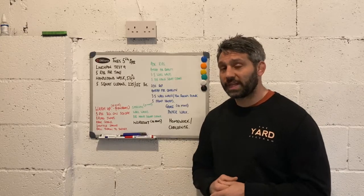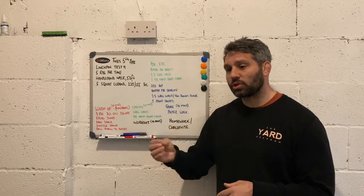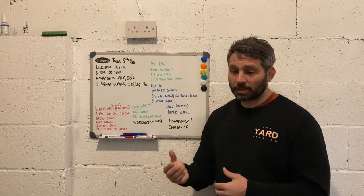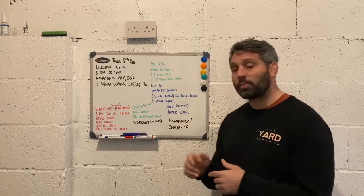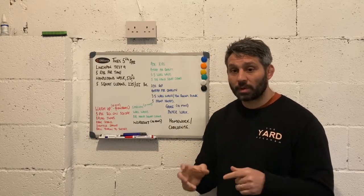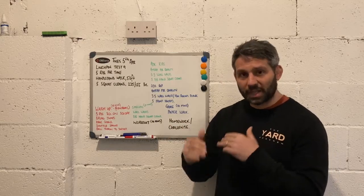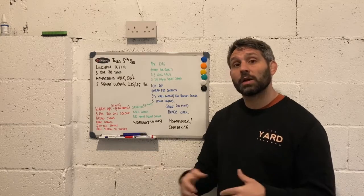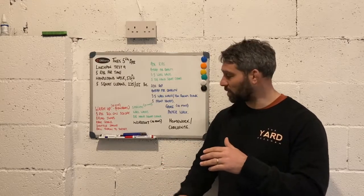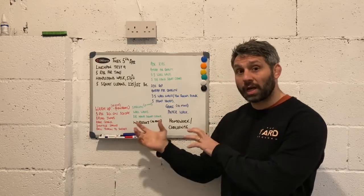The final part of our CrossFit Kids session is going to be either some sort of homework or challenge. There's lots of research to show that children are in their best psychological state to learn and remember information and maybe even take on a new skill right after exercise. Here it could be five minutes of answering some math questions, or asking the children about the points of performance for some of the foundational movements — a great way to reinforce that knowledge. It could also be some extra skill work, particularly with your older children, pre-teen and teen age groups. I hope this was insightful and that you have fun using this plan or using it as a general guide for planning your own sessions. Thanks very much.